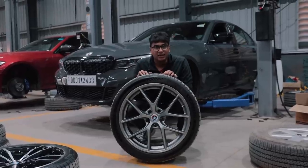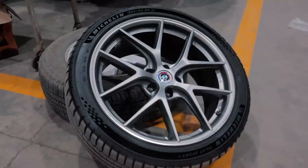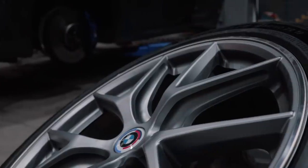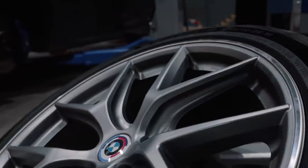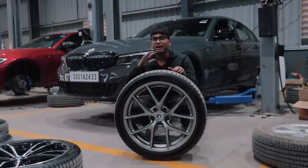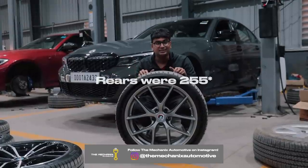These are the wheels we're going to be using on the M340i — a set of BBS CIR wheels. This wheel setup and the original setup have a little bit of a difference, especially in the tire department. These are Michelin PS5 tires, very hard to come by. Moreover, the tire setup is now squared off, so all four tires have the same width — 245 section — whereas the older setup had a staggered setup: 225s in the front and 245s in the rear.